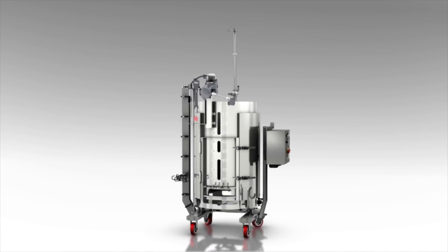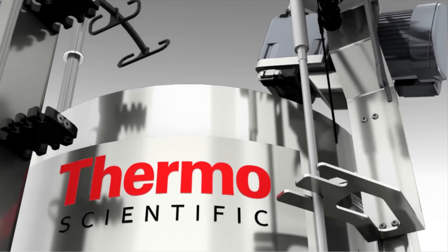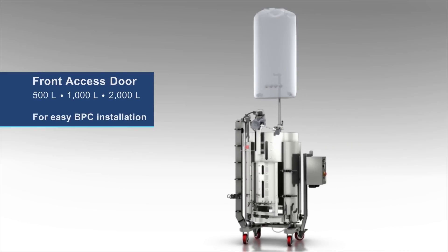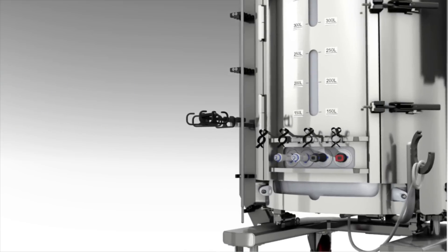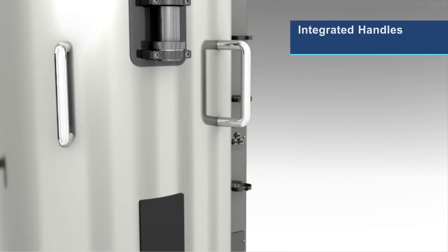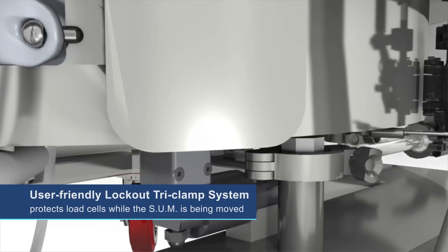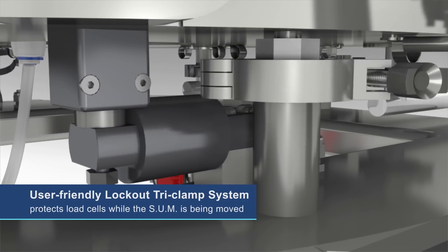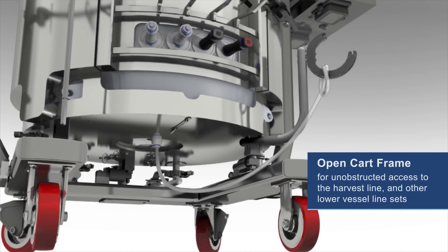Key features include a cable management tree for organization of process lines, upgraded surface finish for improved cleanability, a front access door on the 500, 1000, and 2000 liter units for easy BPC installation, BPC tab holders for correct BPC positioning, integrated handles for system mobility, site windows and level indicators for viewing batch liquid levels, a user-friendly lockout tri-clamp system that protects load cells while the SUM is being moved, and an open cart frame for unobstructed access to the harvest line and other lower vessel line sets.